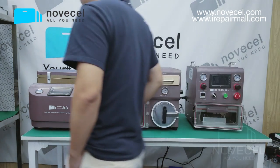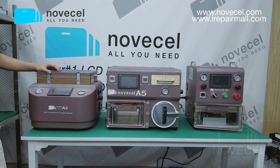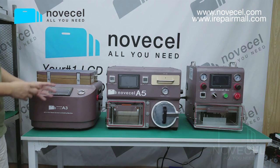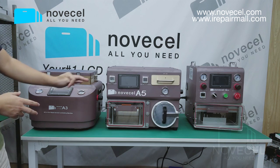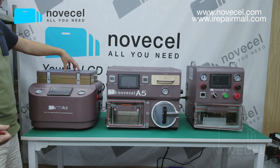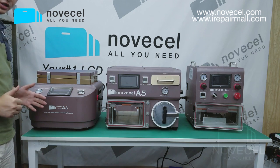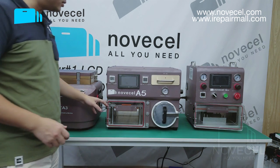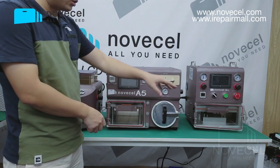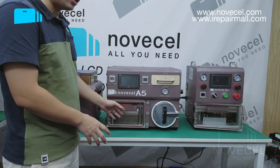The first machine, the A3, we only recommend for flat walls or flat screens. This one is all-in-one — you don't need to connect any compressor or vacuum pump. There's only one pump inside that works as both a compression and vacuum pump. For flat screens, this one works perfectly, but I don't recommend it for edge screens.